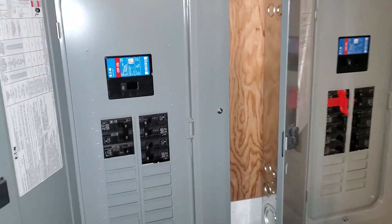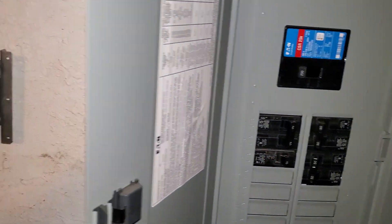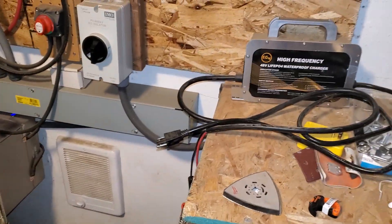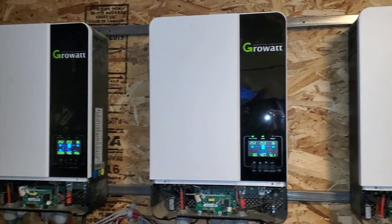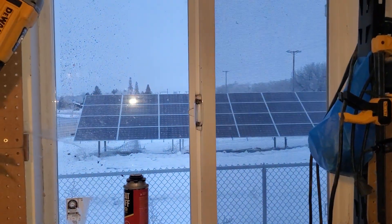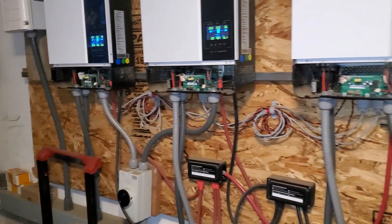Sorry about that — we had a video malfunction. The reason I put this breaker going to this outlet is in case I needed to charge my batteries. I do have a full 48-volt battery charger, and that was bought from Signature Solar. These GIL batteries are bought from Signature Solar, these inverters were bought from Signature Solar, and so were the solar panels. They are the ones that helped me design the system, and it works pretty good. So, onto the wiring.